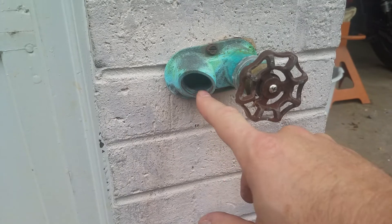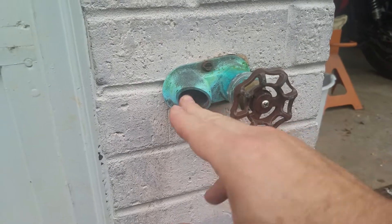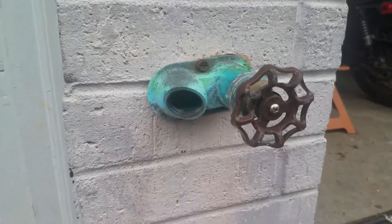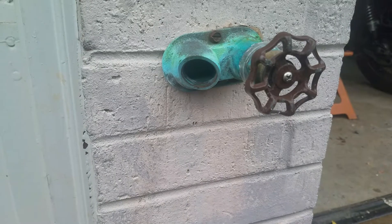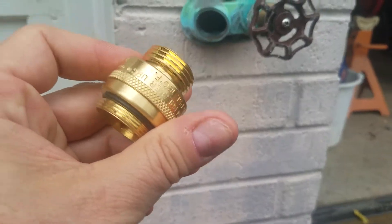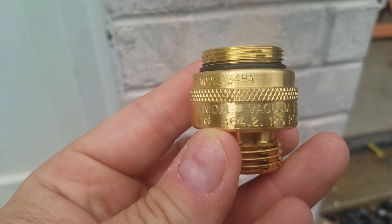This piece was still here in this one, but it wouldn't flow water through when you turn it on. Water was coming to it fine, it just wouldn't go through. This thing is to prevent backflow — I forget exactly what it's called. There was a model number written on it: model 34H.